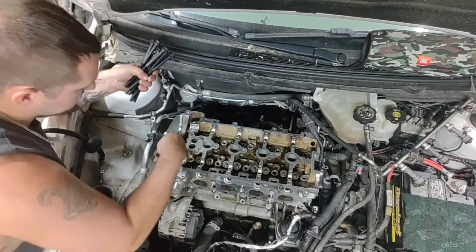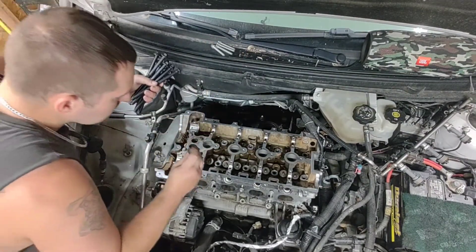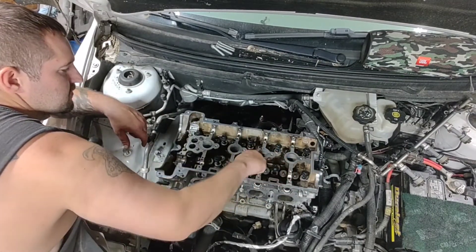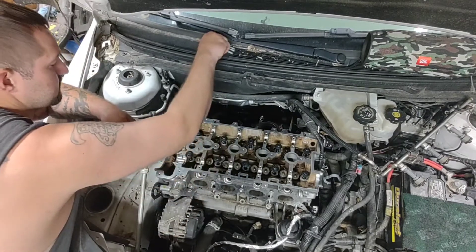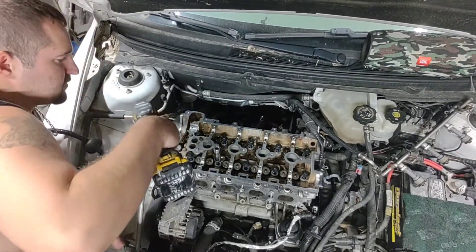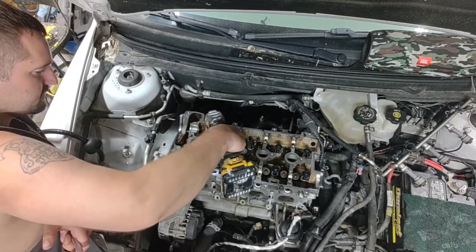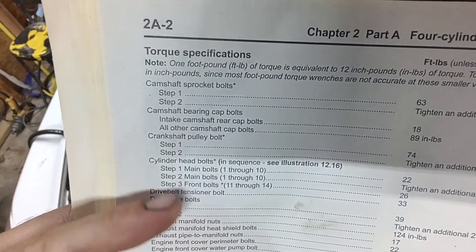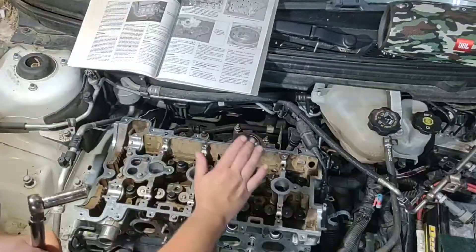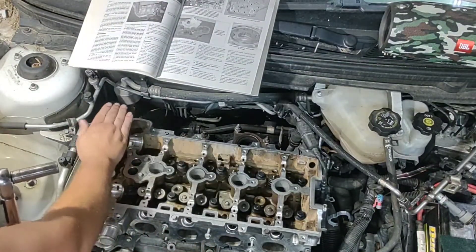Four bolts is what's going to go in the front up here with the star pattern — I used 10 millimeter and it works just fine. Get them hand-started, just to get them started. I want to use the impact to get them in but you don't want to use the impact to tighten them down — use 15 millimeter for the other bolts. By the book right here where it says cylinder head, this is the torque sequence: first you'll tighten down to 22 foot pounds, then go back over it in the same sequence at 155 degrees, then work on the last four.